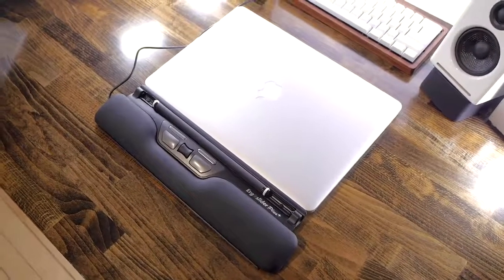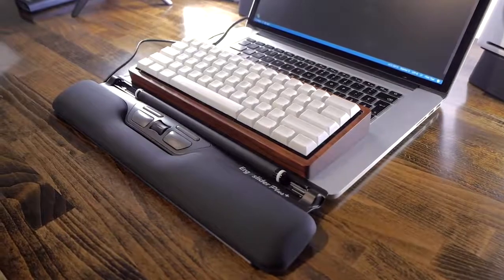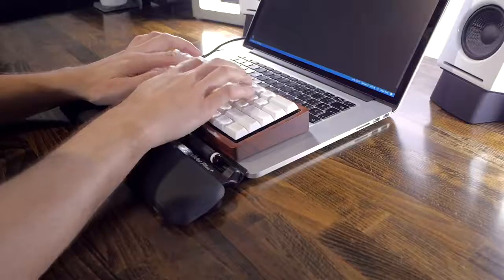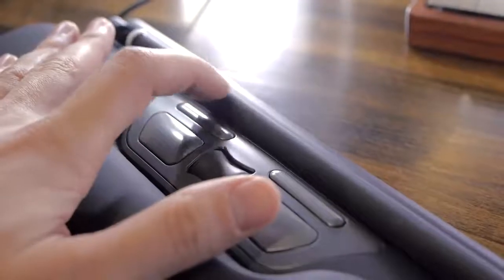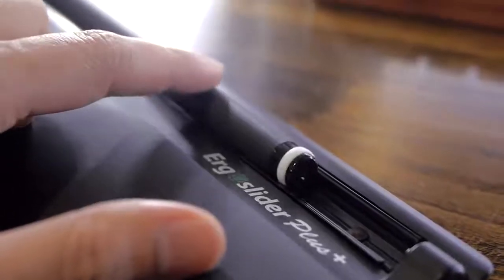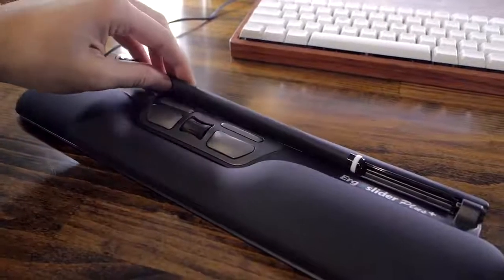At work I have it set up so that I have a 60% keyboard on top of my laptop's trackpad and the Ergo Slider is just below that. The height bump it gives to the keyboard is perfect for me and with the wrist rest, it's quite comfortable. As for the roller bar, it has a rubberized finish which grips well and there are two teflon bearings at both ends so that it can glide and roll easily. Just drop it in the tray and it's ready to use.